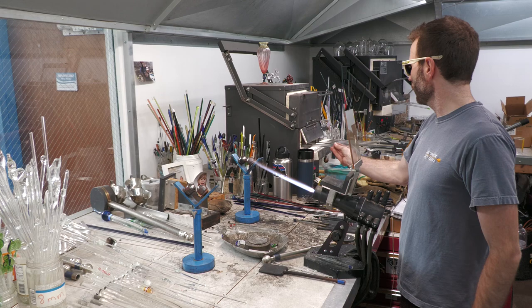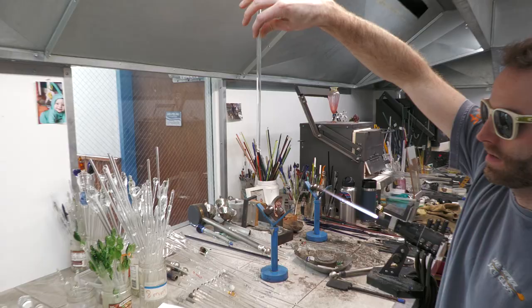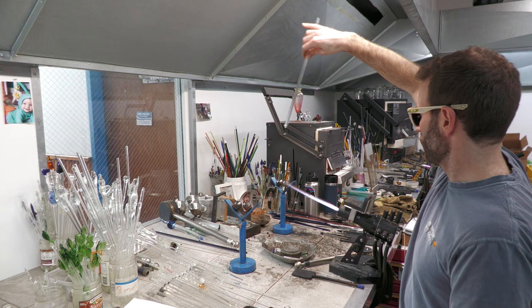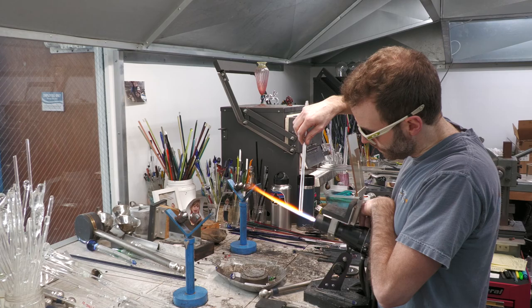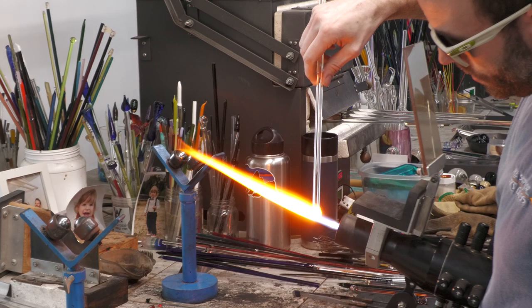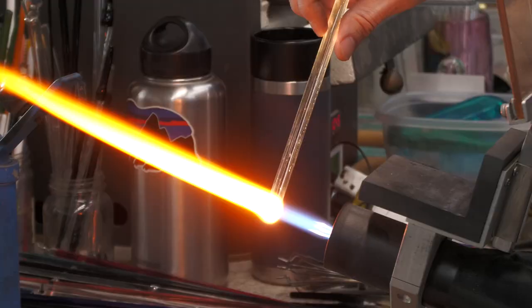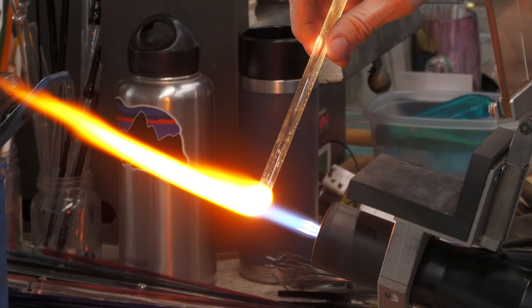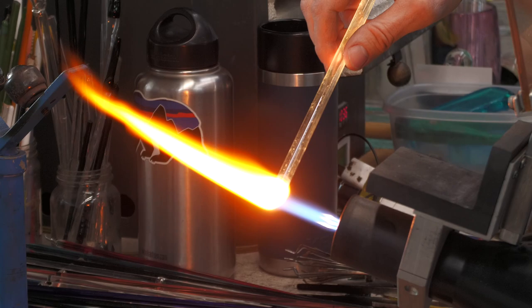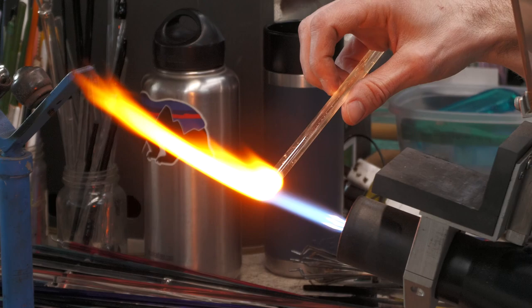We've got our small spherical opal at the tip of this tube. We're just going to collapse the tube around it — you want to make sure you work all the air out to avoid trapping bubbles. Notice I change the angle of the tube based on how I want the glass to flow. I'll never hold it at an upward angle; that would be a good method for trapping air. I change the steepness of the downward angle to get the glass to flow around the opal.